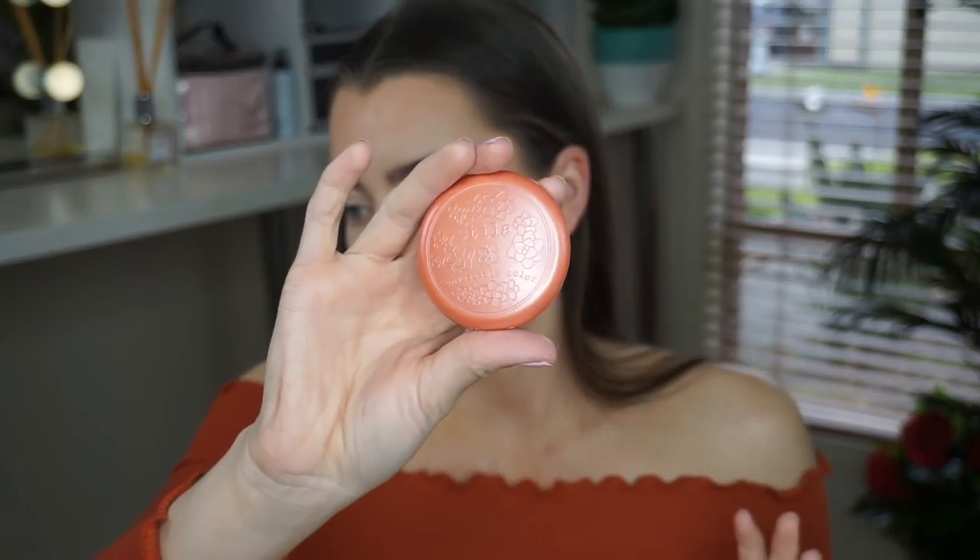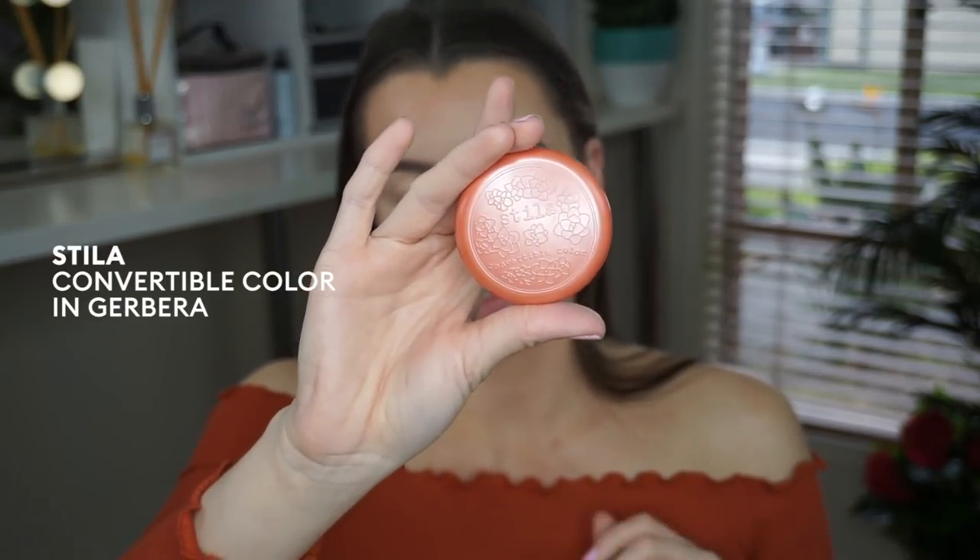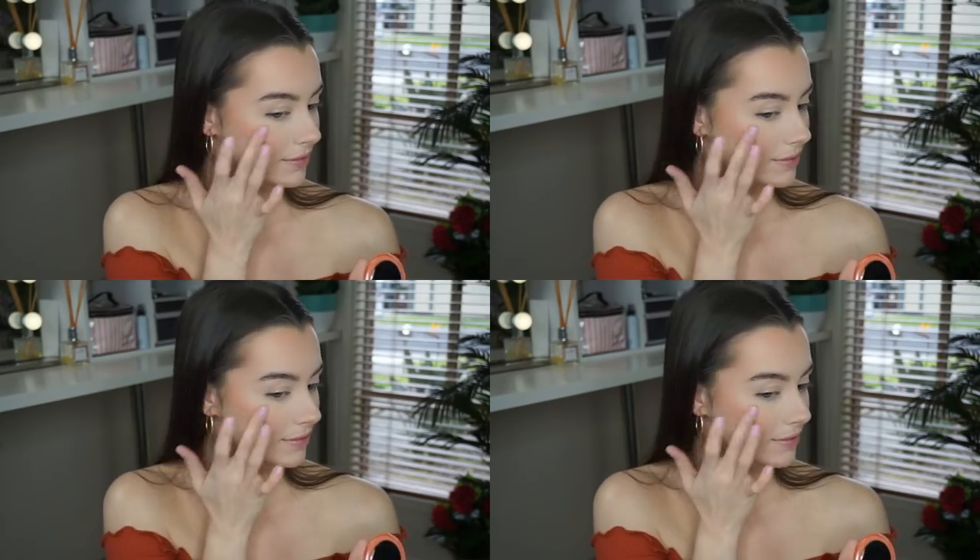We're going to add some color to this face of mine. I'm going in with the Stila Convertible Colour Dual Lip and Cheek Cream — it's a beautiful peachy-toned flush — applying it with my fingers right onto the apples of my cheeks and taking it towards my temple. The reason green concealing and covering redness is so important is that you don't have to use too much foundation, and if you're using blush you don't want the blush to bring out the redness in your skin.